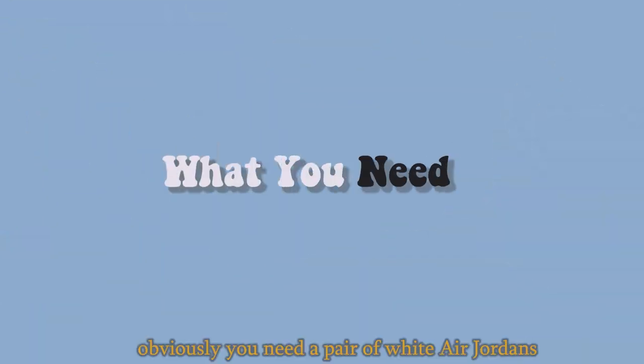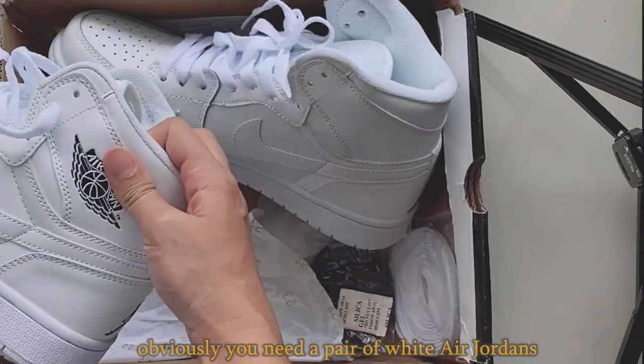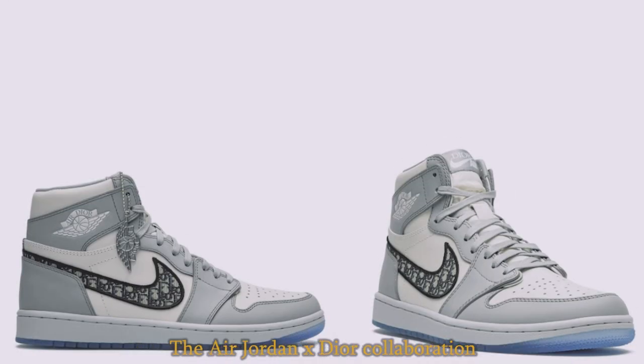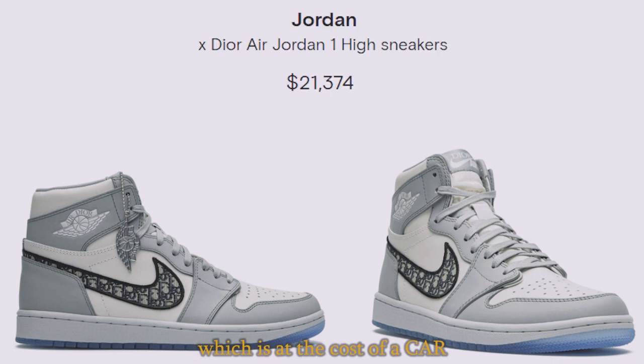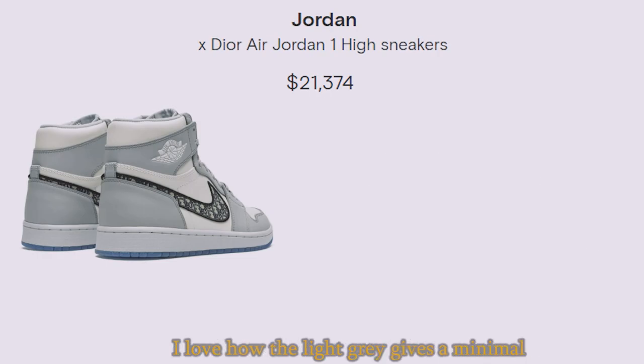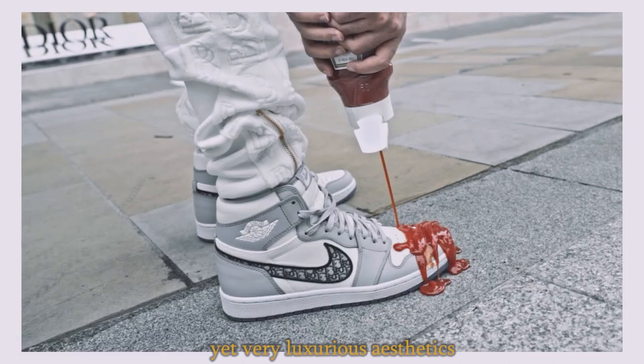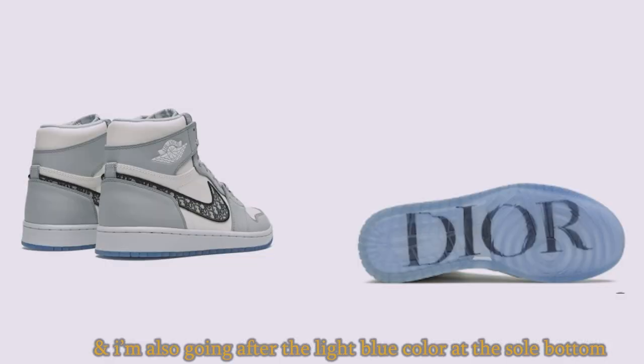So here's what you need. Obviously, you need a pair of white Air Jordans. The design of this pair of shoes is actually inspired by the Air Jordan and Dior collaboration, which costs as much as a car. I love how the light gray is a minimal yet very luxurious aesthetic, and I'm also going after the light blue color at the sole bottom with a little bit of words on it.